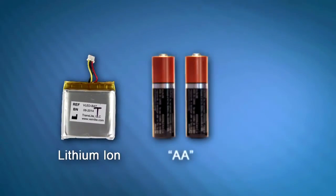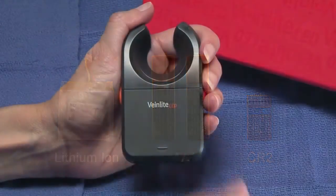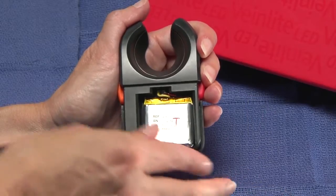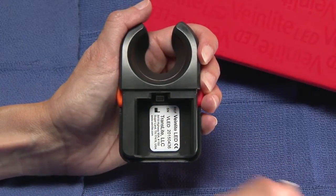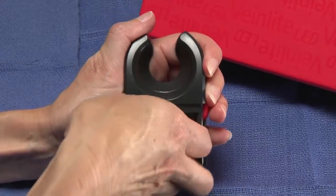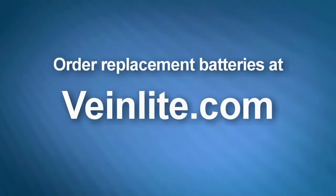Replacing the lithium-ion, AA, or CR2 batteries in your VeinLight device is fast and easy. Simply slide the cover off and lift out the battery. Some rechargeable batteries will have a wire connector that must be removed too. Replace the old battery with a new one and slide the battery cover back on. You can order replacement batteries for your device at VeinLight.com.